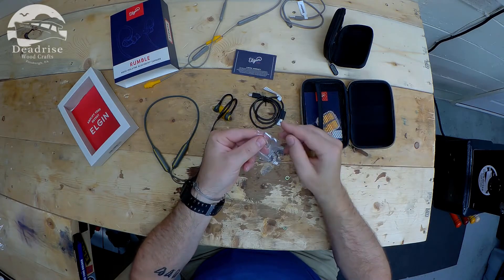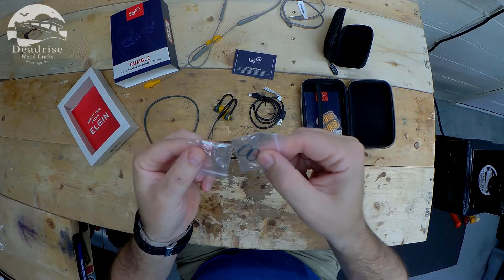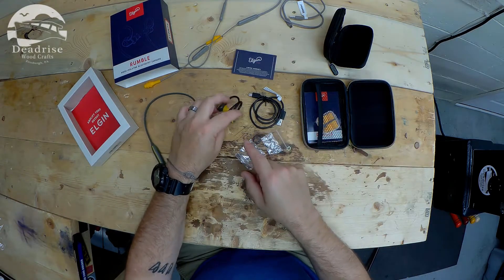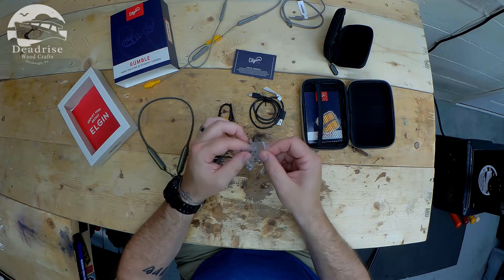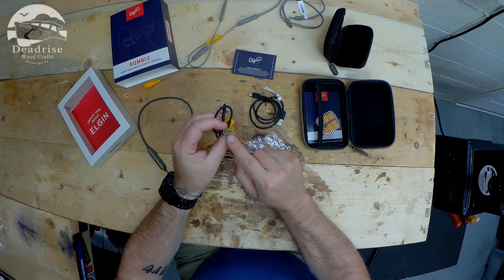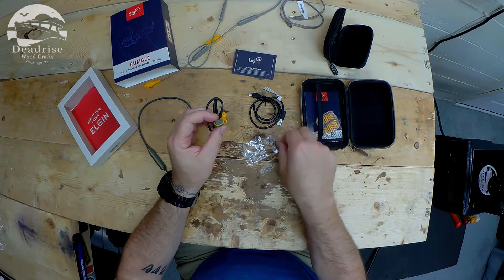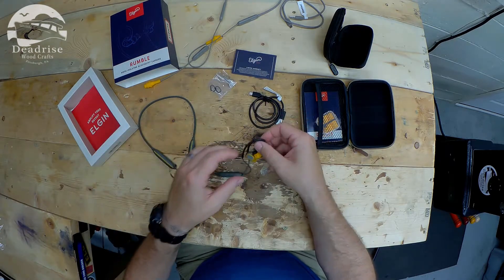These little accents here are interchangeable. So there's a black or dark gray, a silver, and yellow. Yellow is what comes installed, and you can change those out if you want. I'll probably leave the yellow because I like the way that looks.